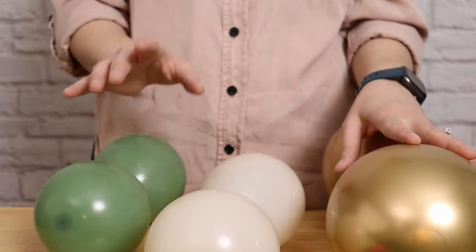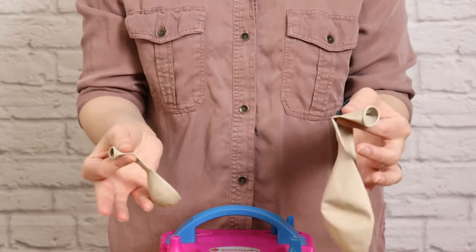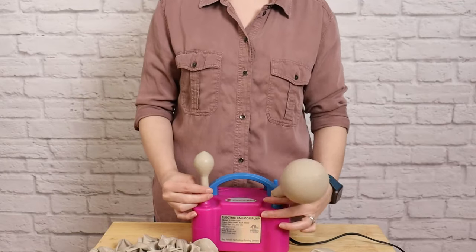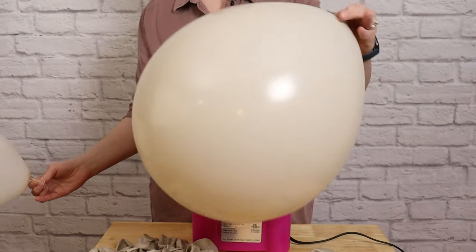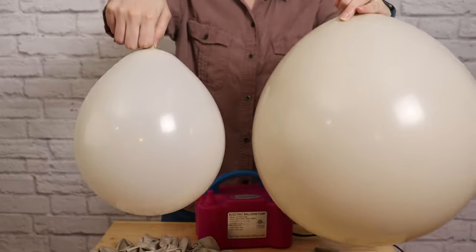For today's backdrop I'm going to be assembling all of my larger size balloons into clusters of eight balloons each. I'm going to make two clusters that include a 16 inch balloon as well as 11 inch balloons, and then all the rest of those clusters will only be made up of 11 inch balloons. I'm inflating all my balloons two at a time, making sure the larger balloon is always on the trigger side of my electric balloon inflator.